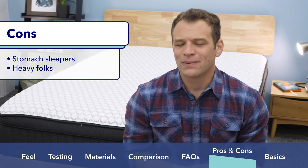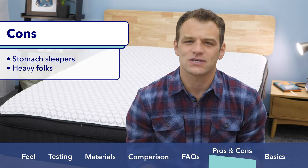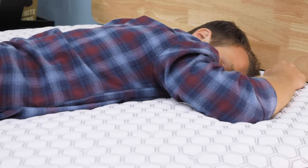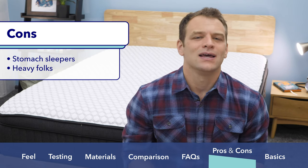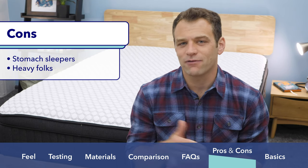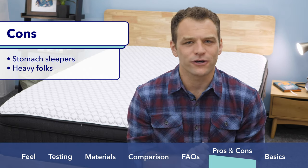Some of my Brooklyn Sedona complaints are that I don't think it's a good choice for stomach sleepers, just because it does have a softer feel to the mattress — I generally do not like soft mattresses for stomach sleepers because it puts your back in a bad position. I also don't think it's a great choice for heavier folks — if you're in that 250-plus pound range, I don't think this is going to have the proper support for you.